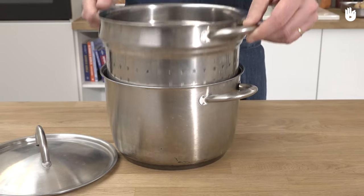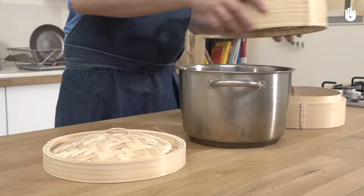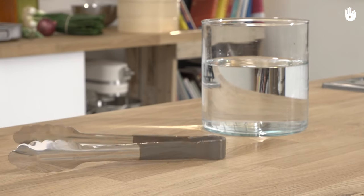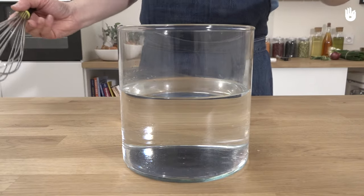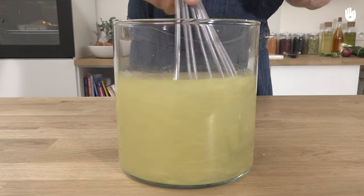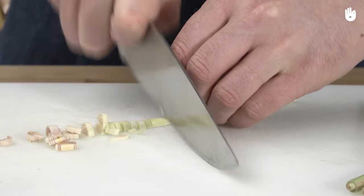You will also need a steamer. In order to cook large quantities, use a steamer with a large surface area like this one. Finally, you will need water and a utensil to pick up the hot food. In order to give flavour to the steam, feel free to replace the water with a stock of your choice. Here we simply add thinly sliced lemongrass to the water.